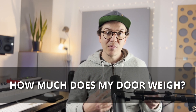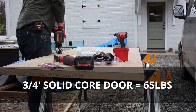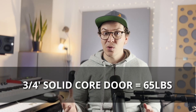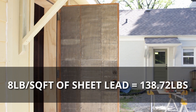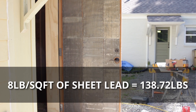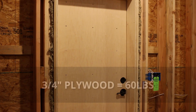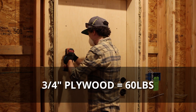Let's look at what I did when I built my actual door. I used the super heavy door method that Roger Weiss talks about in his book 'Home Recording Studio: Build It Like the Pros' — I always leave a link for that book in the description. I started with a solid core door slab, which is a 3/4 inch solid core door at 60 pounds. Then I added 8 pounds per square foot of sheet lead to the back of that door, totaling 138.72 pounds. On top of the sheet lead, I sandwiched 3/4 inch cabinet-grade plywood as Roger Weiss recommended, which weighs 60 pounds.